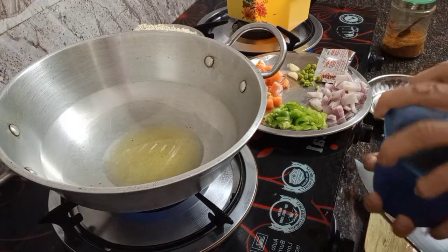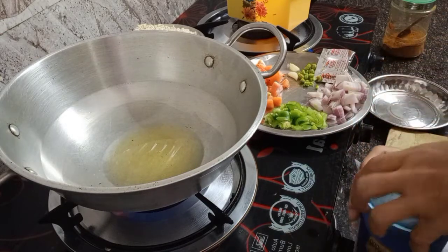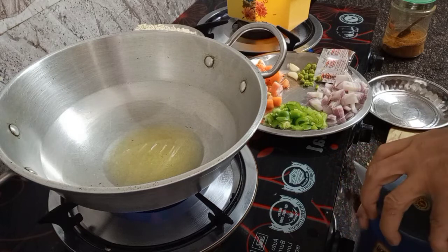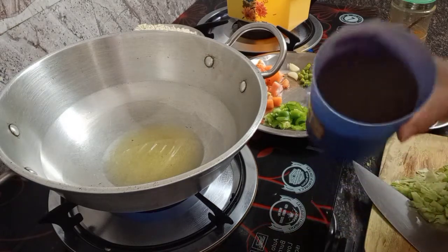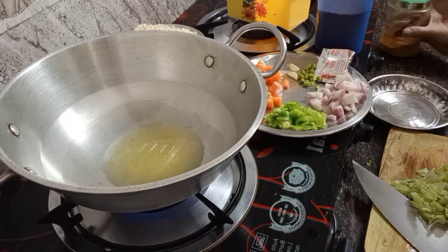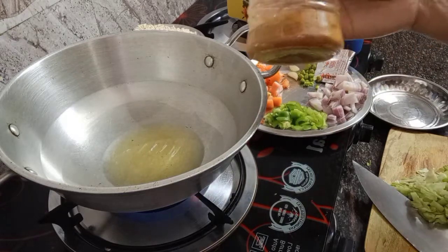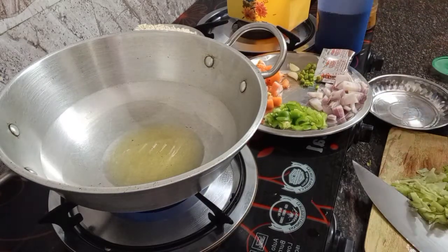Now I'm preparing the other spices. I have black mustard and garam masala - the spice powder. This is the black mustard, and this is the garam masala, which is a combination of many ingredients.